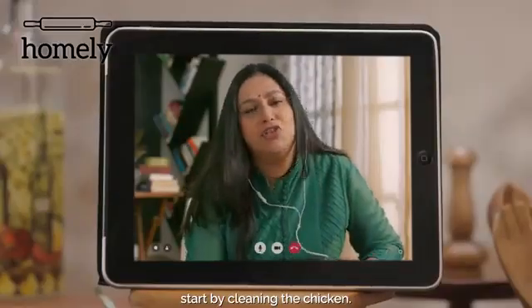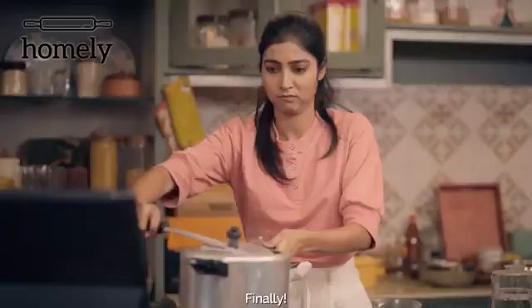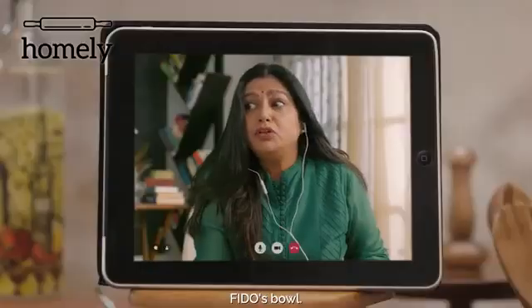Baby, start by cleaning the chicken. Put the pieces in the pressure cooker. Finally, now put this chicken in a bowl. Not this bowl, but Fido's bowl.